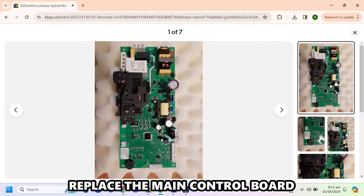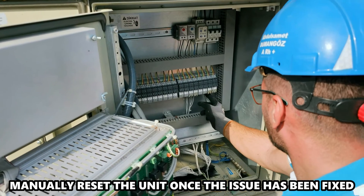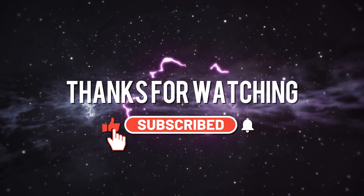Replace the main control board. If none of the solutions work, you'll have to replace the main control board. Manually reset the unit once the issue has been fixed. And that's it. Thanks for watching. Till next time.